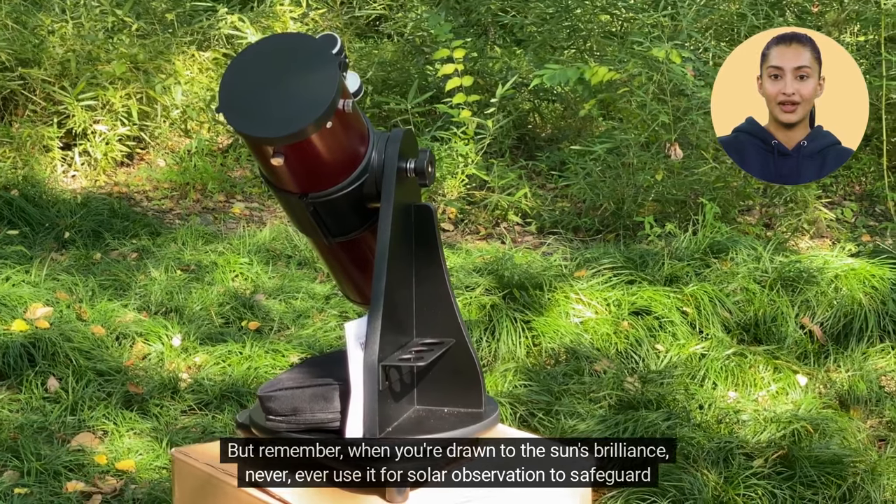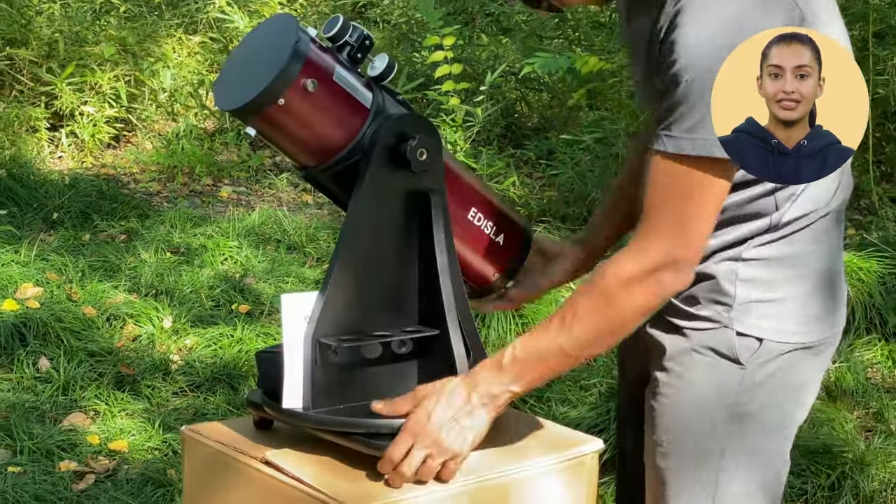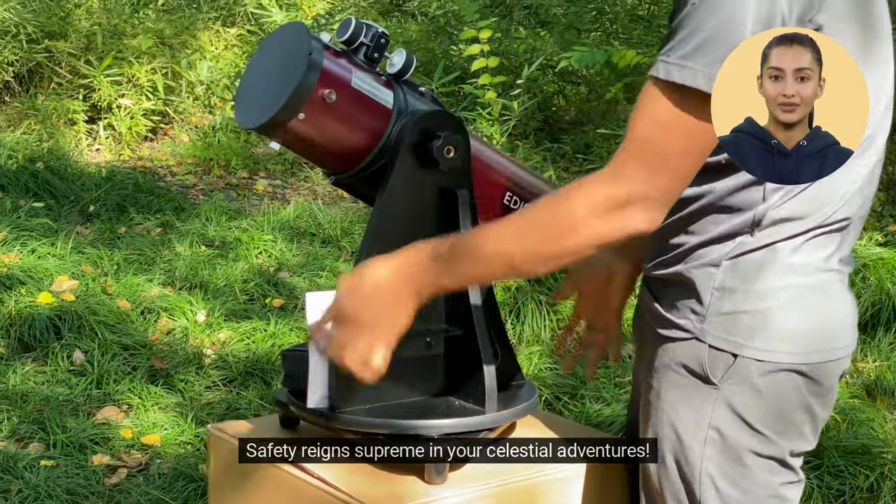But remember, when you're drawn to the sun's brilliance, never ever use it for solar observation to safeguard your precious eyes. Safety reigns supreme in your celestial adventures.